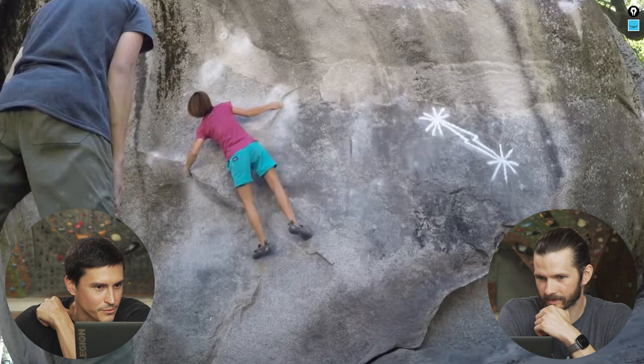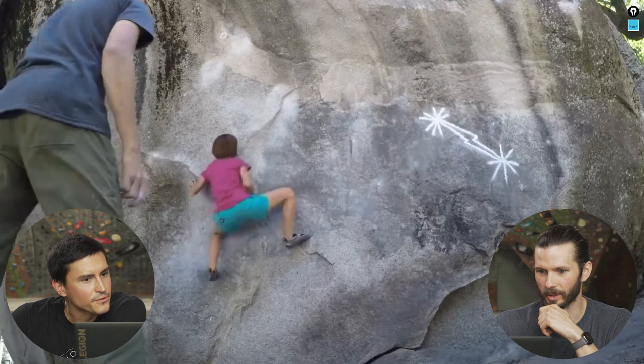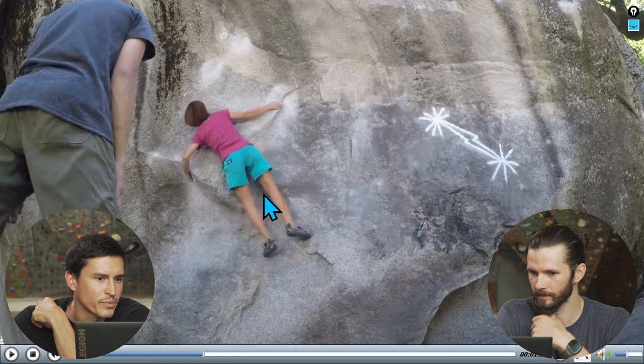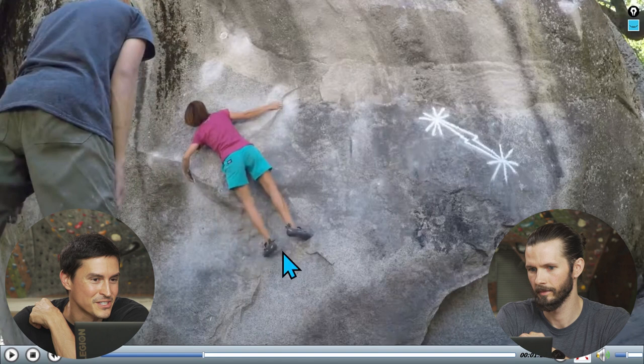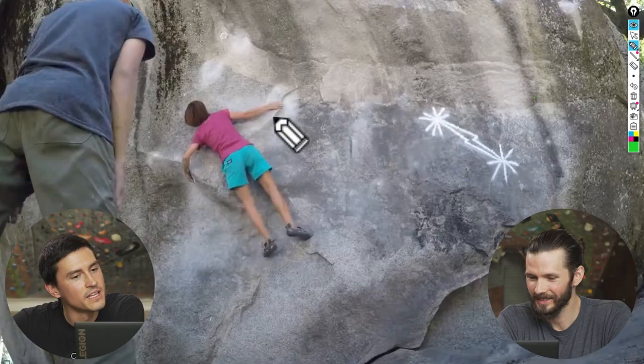It seems like that's basically the same way most people do the first move — you got this nice right-rail foot. What do you think about the left foot not really being used in that initial movement? Yeah, so basically everybody just sits in this sort of parallel configuration here, but that means to some extent you're just lie-backing this, and you're set up in almost like a classic barn door.